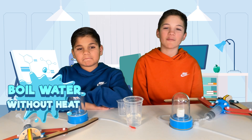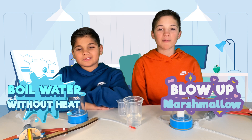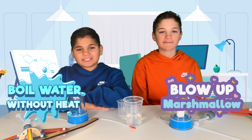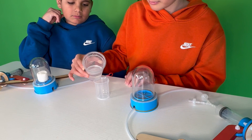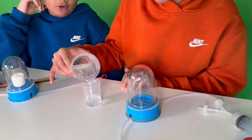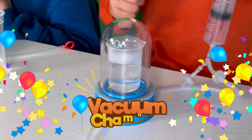Hey friends, ever wondered how you can make water boil without applying any heat to it? Or maybe even blow up a marshmallow without touching it? It might sound like magic, but we're here to show you that it's all about science. So how exactly do we achieve these cool tricks? Well, it all comes down to this powerful tool — the vacuum chamber.